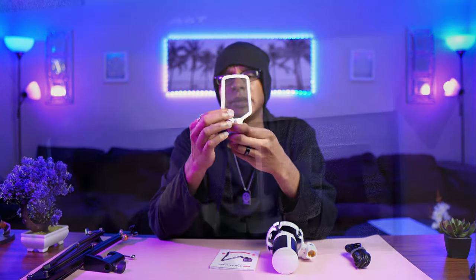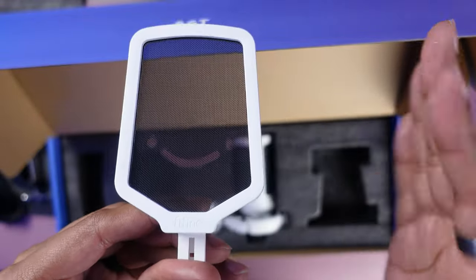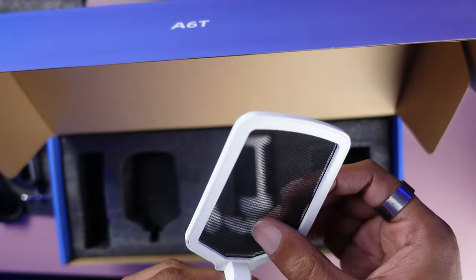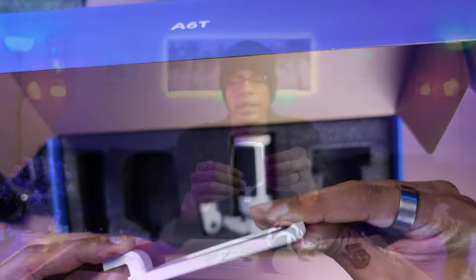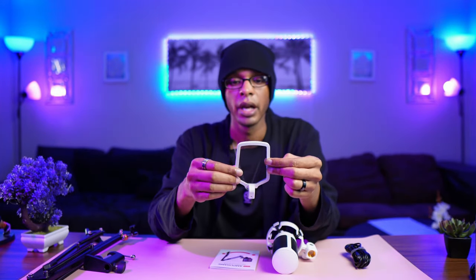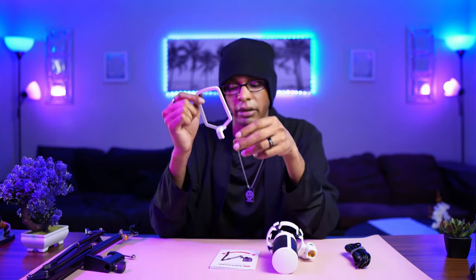Now this windscreen pop filter — there are a lot of names for these — essentially guards against plosives. So if you're saying a lot of P's and T's, it's supposed to disperse that and not sound so harsh on the listener's end. The build quality is actually really good. The actual mesh is fairly tough and taut to the frame, which a lot of people don't account for when they get something like this. Overall build quality is good.